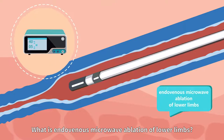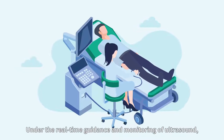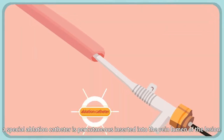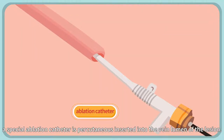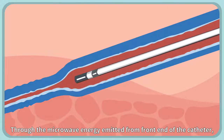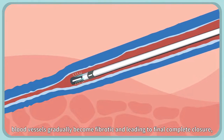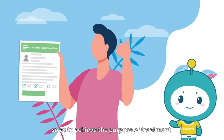Endovenous microwave ablation of lower limbs is performed under the real-time guidance and monitoring of ultrasound. A special ablation catheter is percutaneously inserted into the vein lumen of the lesion. Through the microwave energy emitted from the front end of the catheter, blood vessels gradually become fibrotic, leading to final complete closure, so as to achieve the purpose of treatment.